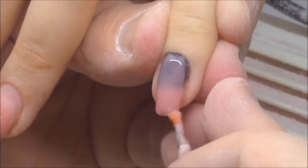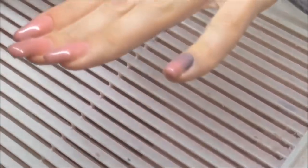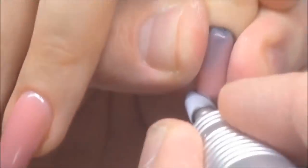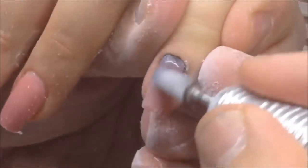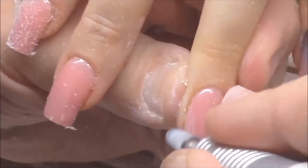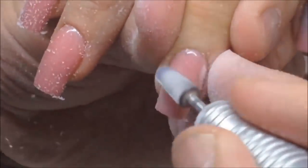I'm using my favorite sculpting mix gel for building this nail. After curing these nails for one minute in the LED lamp, I have removed the tacky layer and I'm using the barrel drill bead again — we just need to remove some gel from the nail plate before shaping them using the file.